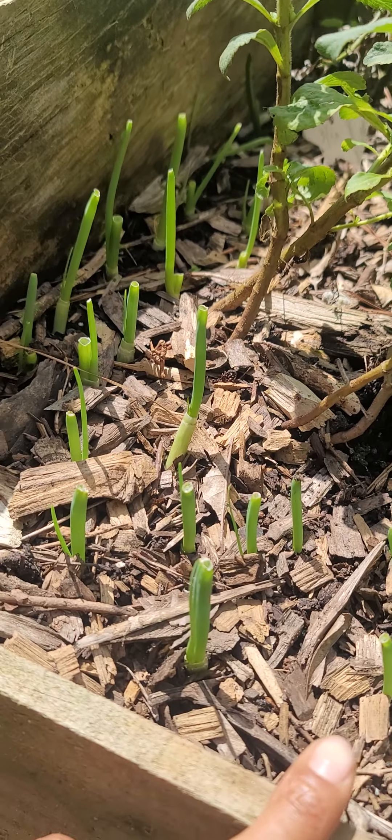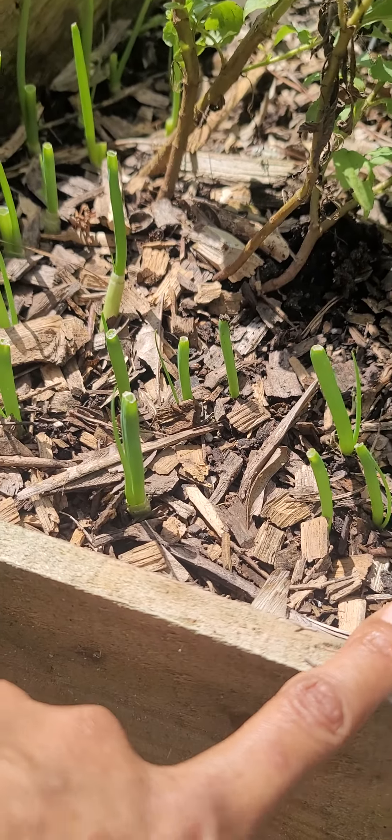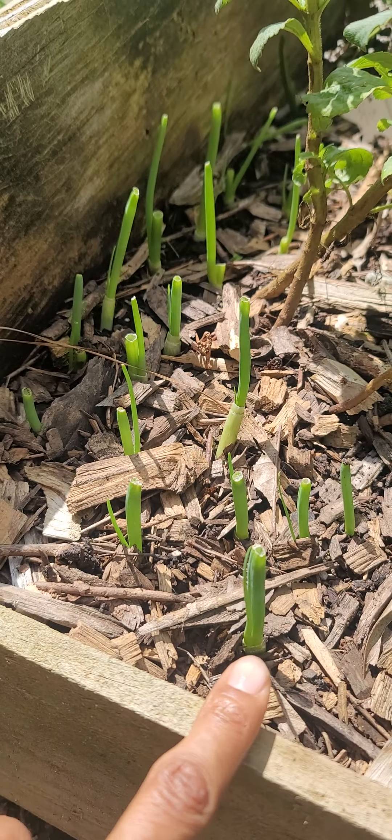Welcome back to So Love. I'm out in the garden checking on a few things. This weekend, I purchased a bunch of green onions for cooking and ended up pulling most of them.